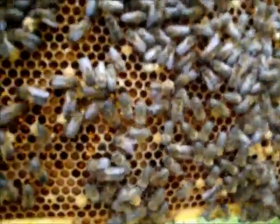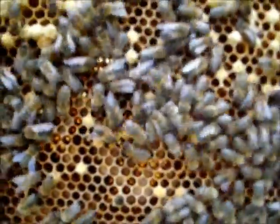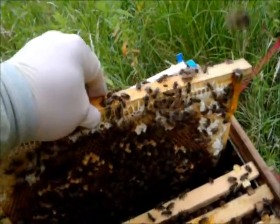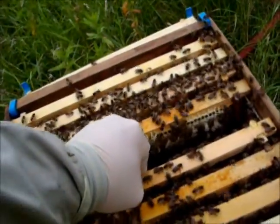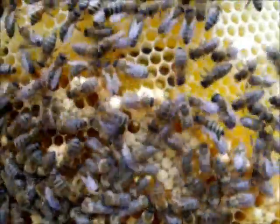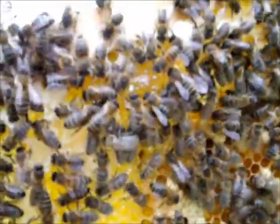Again, lots of drone larvae in between — I hope you can see that, not sure the camera will pick it up. Lots of drones on the back. Again, lots of drones in between the other brood and eggs, some normal brood as you can see underneath the bees there. Again, little patches of normal brood interspaced with the drones.